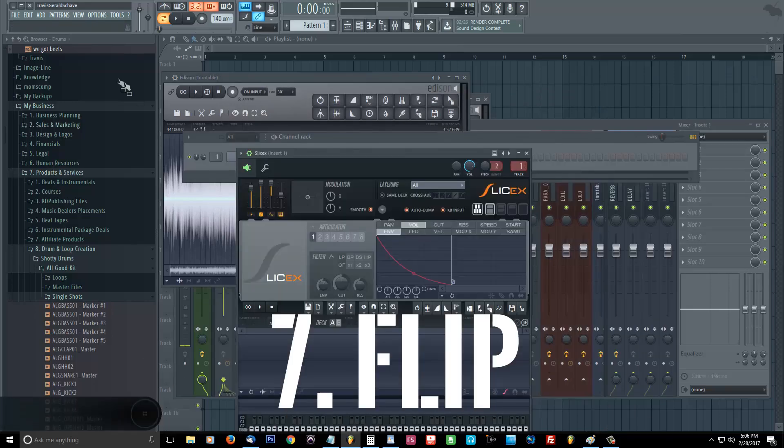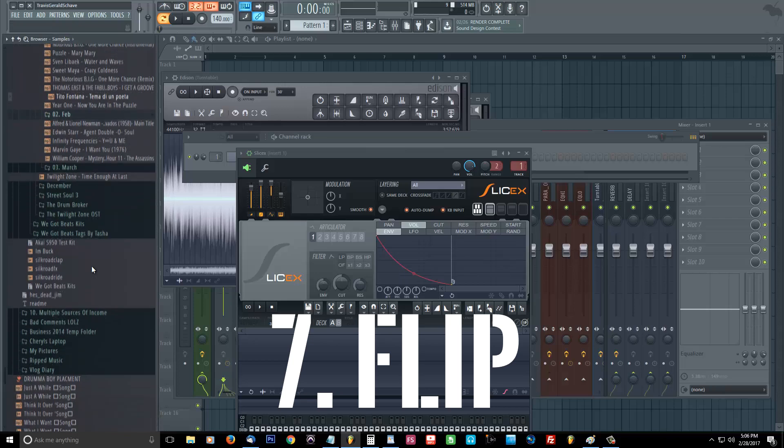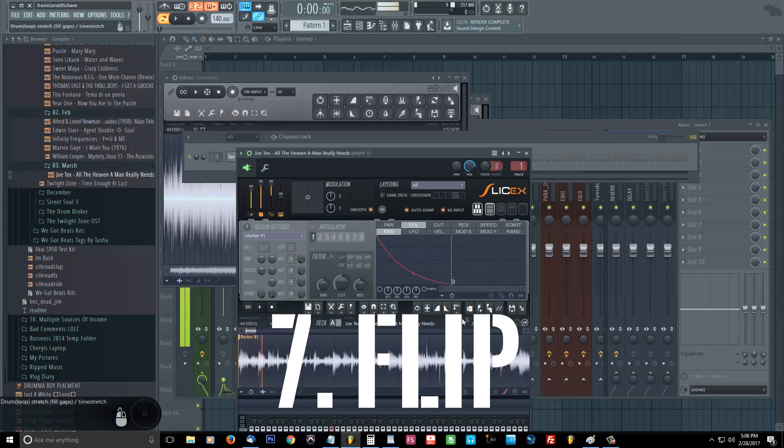Once you're done saving, you can go ahead and throw it into Slice X and you can start chopping it, sampling it, and flipping it. Hopefully that has solved your problem today. If you have any questions go ahead and leave your comments down below, make sure you like and subscribe, and go to WeGotBeats if you want them banging beats. Alright, take care.